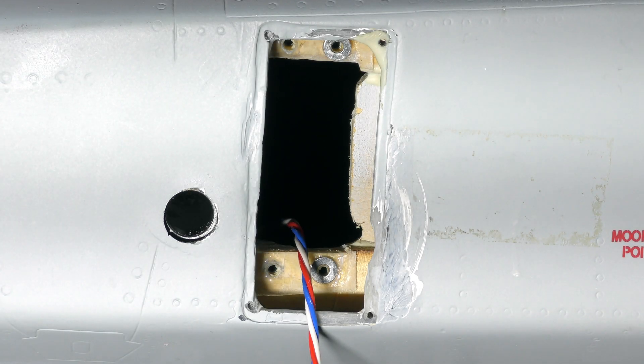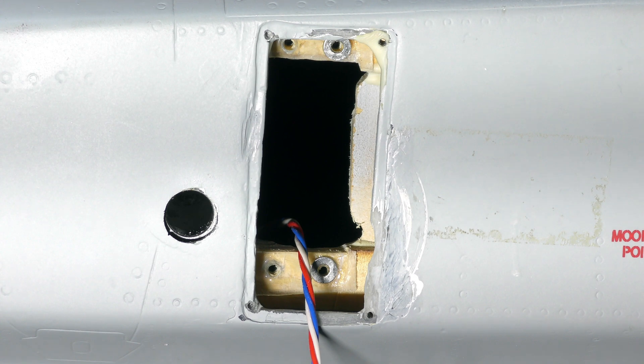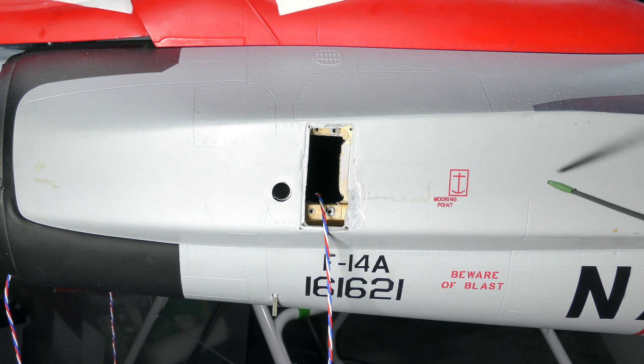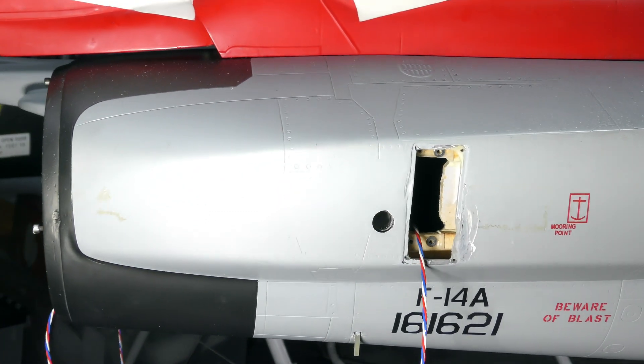I've been racking my brain trying to figure out how to do the wiring harness for the elevator servos. The reason is that if these servos ever need to be replaced, it's going to be a lot of work if this isn't done correctly. The turbine sits in this section of the F-14 and the pipe is in the way, so I have to make sure it's easy to access the plug for replacement. I came up with a solution I'll show you now.